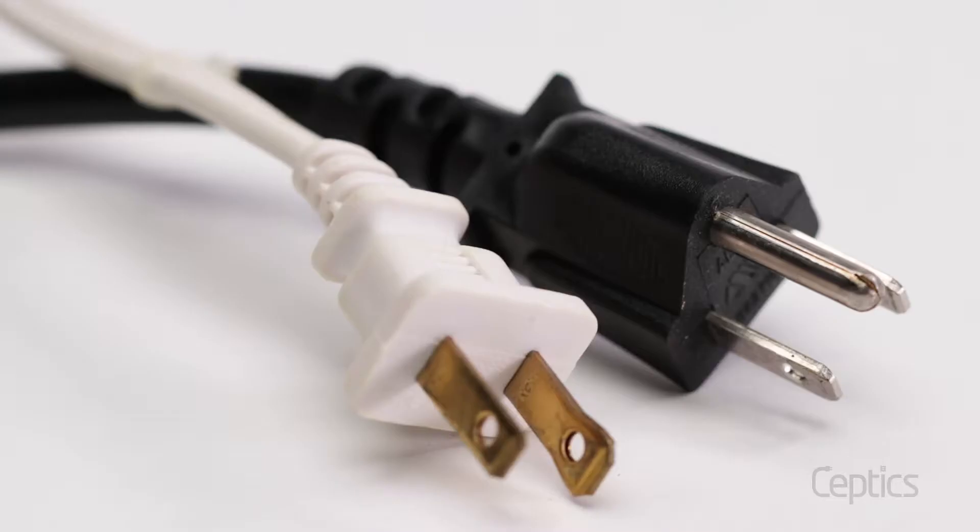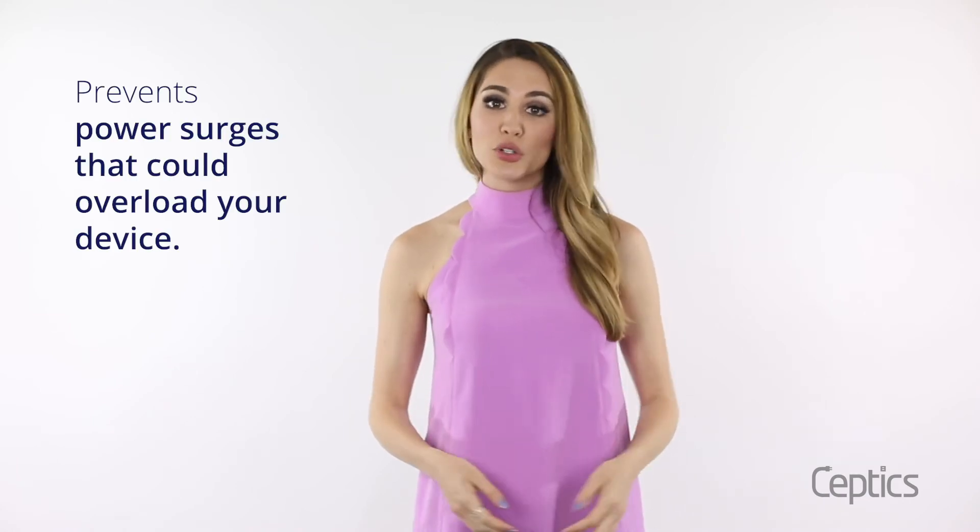Have you ever noticed that some plugs have two prongs and others have that third one in the middle? That third prong is pretty important because it's the grounding prong. It safely sends any extra power into the ground and away from your devices, preventing power surges that could overload your device and stopping you from getting shocked when you connect or disconnect.